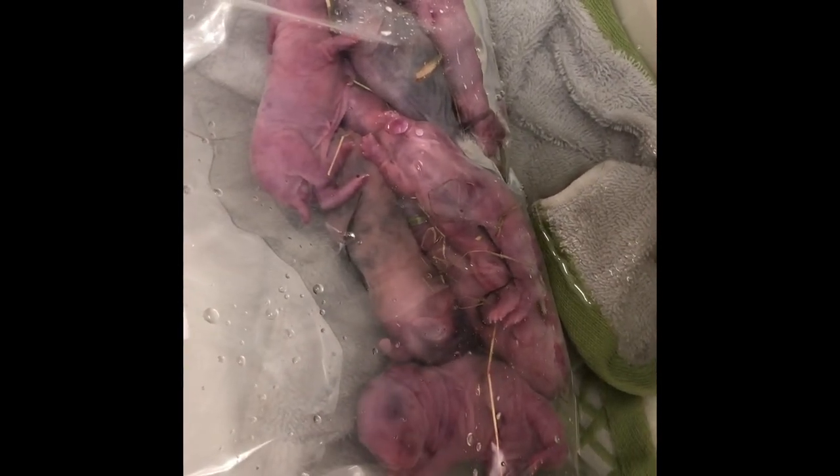Hey guys, Carolyn Elvin on the farm and I want to show you something. I had a first-time mama tonight who had babies and she doesn't know what she's doing. She didn't put them in the nest and there wasn't enough fur on them and they almost froze to death.